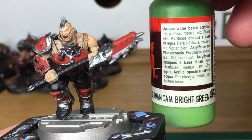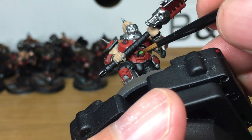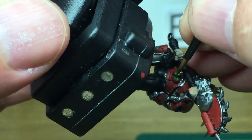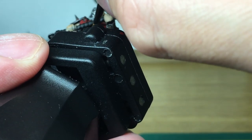Next up we're going to use some Germancam Bright Green from Vallejo. We're going to be using this to do all the little tubes or vials of chemicals that they pump into themselves. We're also going to be using this for the eye lenses on the mask which is strapped to his hip.